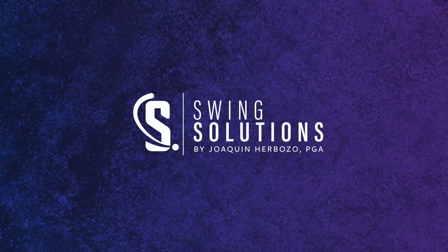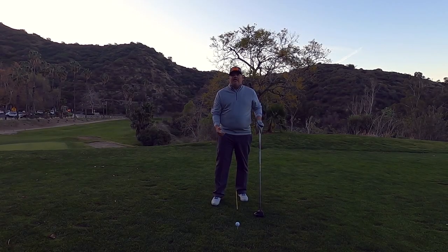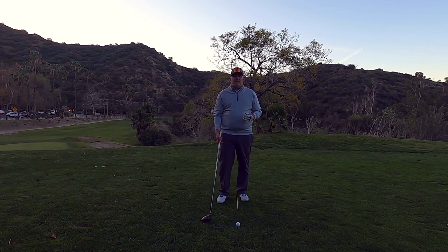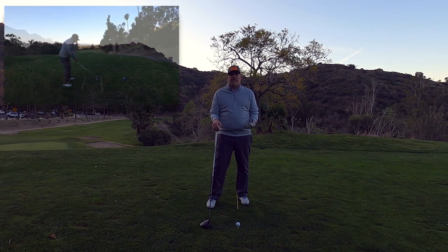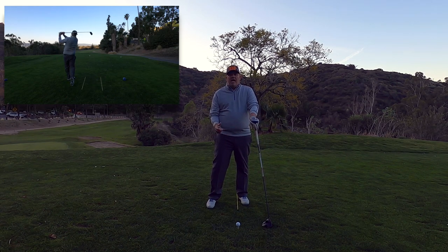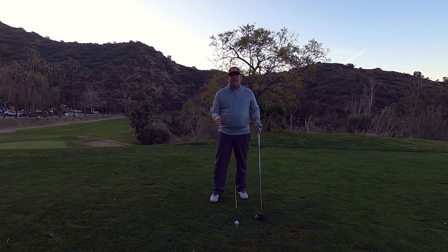How frustrating is it when you take a driver lesson and things are still not working out? You spend that money on an hour or 30-minute lesson, you work on it, and you go to the golf course still experiencing the same issues. Hopefully after today's video you'll have a better understanding of the basic fundamentals — how we set up, how we swing the club, and what we're looking for to hit solid drives every single time.